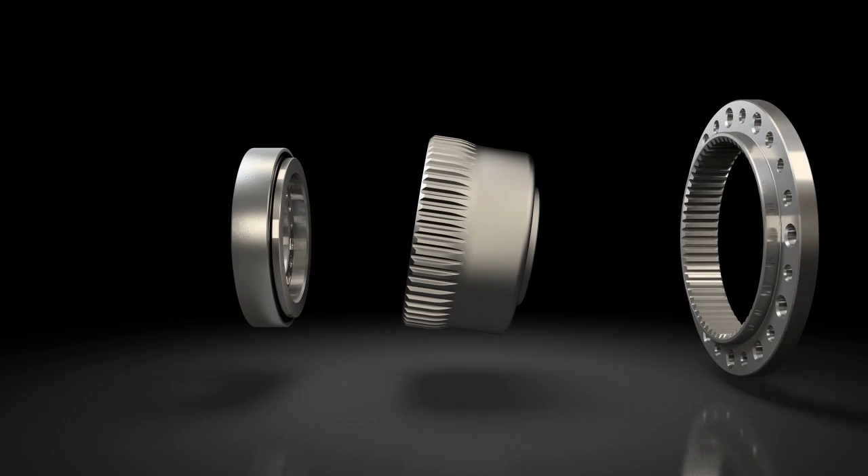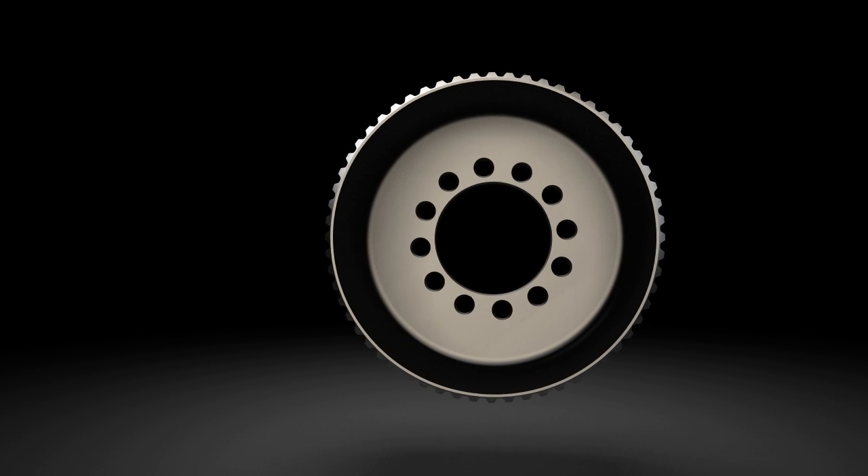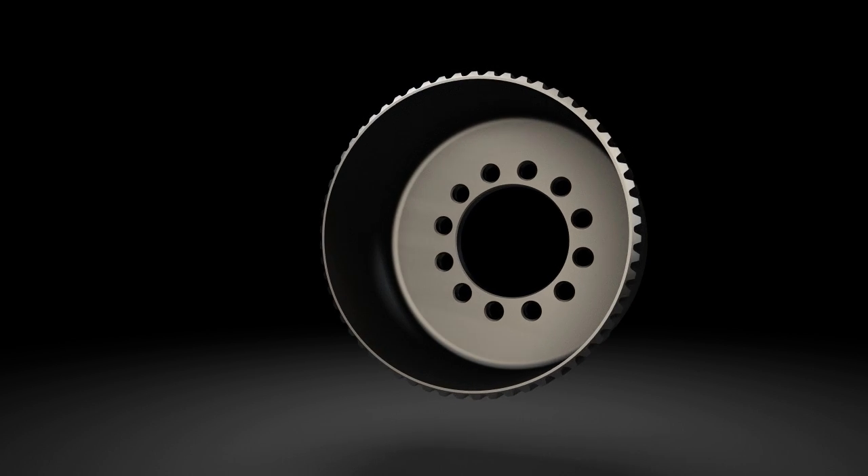The flex spline is a high-strength, torsionally stiff yet flexible component with external teeth, which reliably transmits high loads.